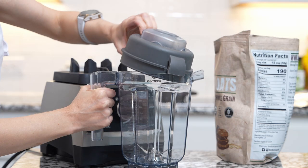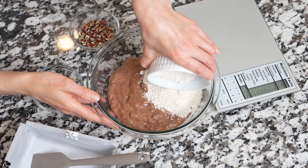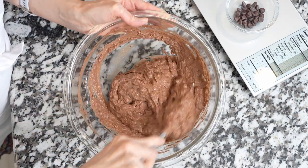Then give it a good mix. For oat flour, you can use store-bought or make your own by grinding in the blender. Add oat flour, pecans, chocolate chips, and a little bit of salt. Then gently fold everything just until mixed in.